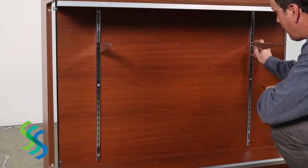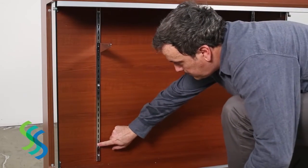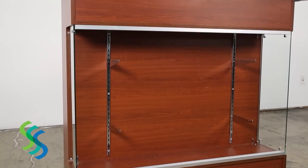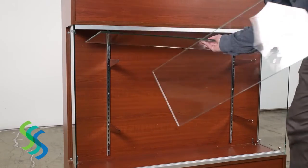To place shelves on the front of the showcase, insert shelf brackets into the glass support braces in pairs, ensuring that they are aligned horizontally. Place one glass shelf on each pair of shelf brackets.